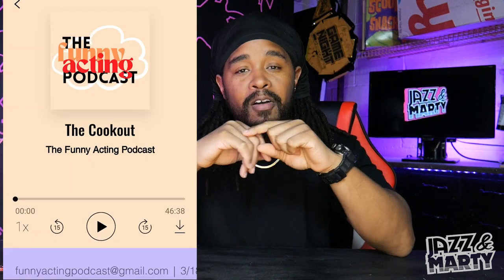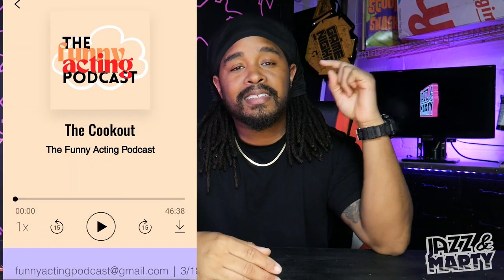If you plan on making this project or something similar, let me know in the comment section down below. If you like this video, please consider hitting that like and share button. Head over to the Jazz and Marty Facebook page for DIY and craft updates. We're also on Instagram and TikTok — just look for us. We also have a podcast called the Funny Acting Podcast and a children's book — links to both are in the description box down below.